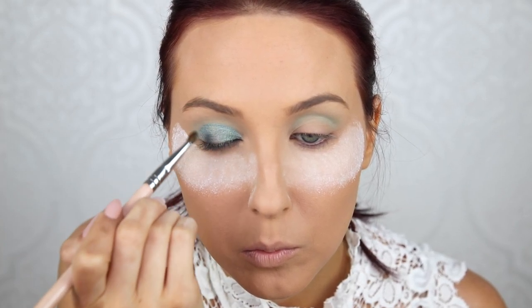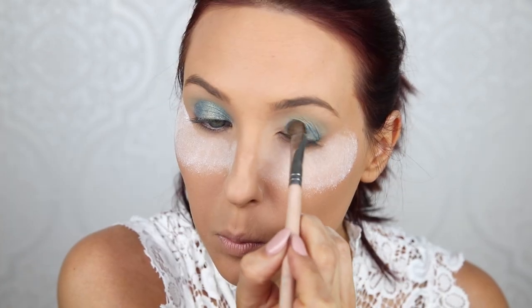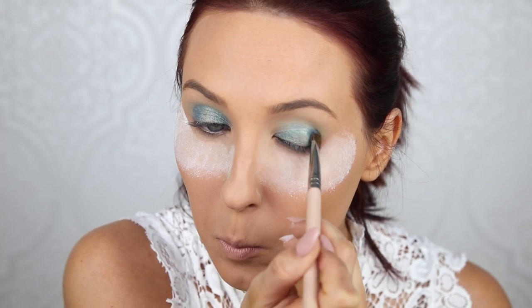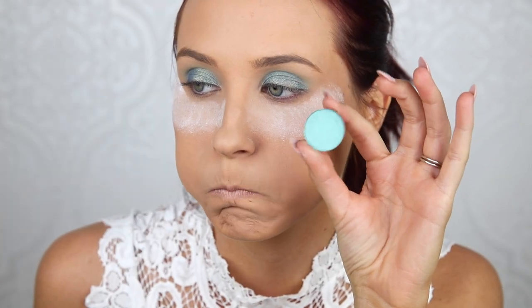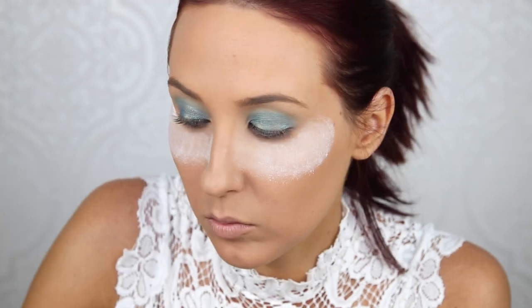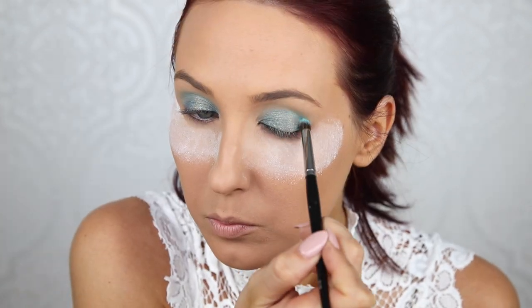So now I'm going to take a Sigma E55 and apply this Chameleon pigment all over the entire lid, making sure to get it all the way up in the crease. I kind of start off with padding and rubbing motions, then go back and forth in windshield wiper motions to make sure it gets all the way up into that crease. I step back and make sure it's all even. I'm also going in with a little bit of Aqua Eyeshadow by Anastasia — not going to lie, this part is not necessary, but I own it and thought it was pretty.